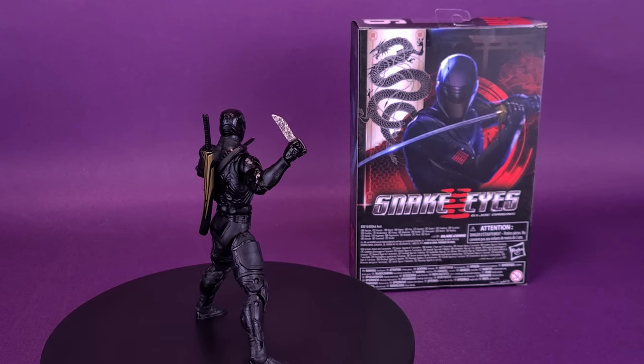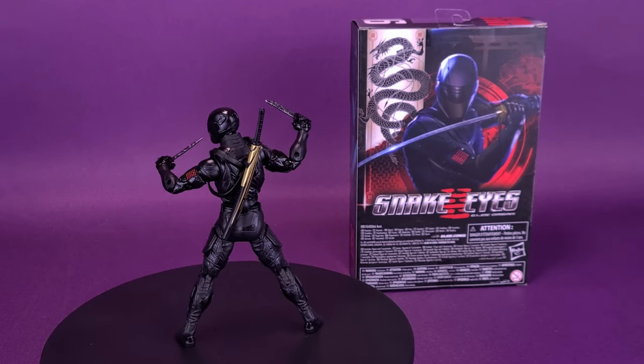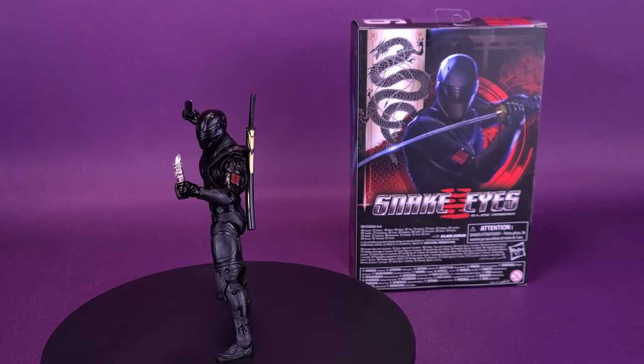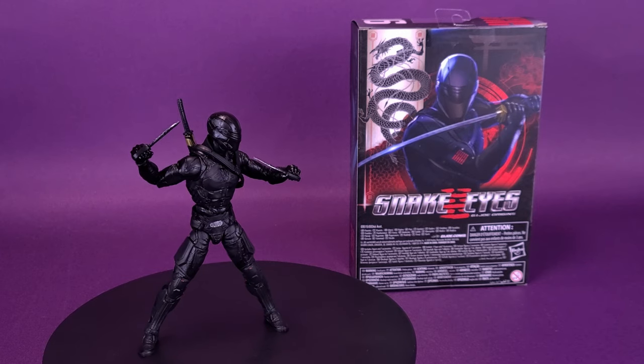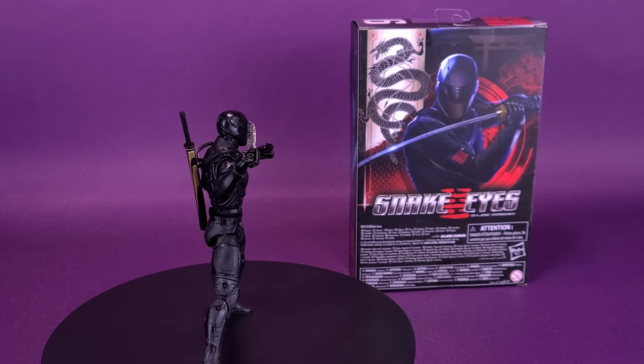These fan-favorite characters are presented in 6-inch scale with premium detailing, packaging, and accessories. With advanced articulation that raises the vibrant heroes and villains of G.I. Joe to the next level. With a robust roster of G.I. Joe and Cobra characters, the Classified Series of G.I. Joe action figures pays homage to the past while embracing the modern for G.I. Joe fans, new, old, and in between.